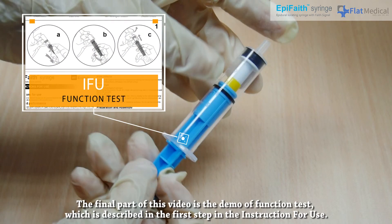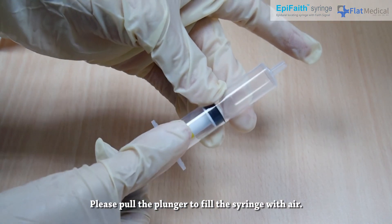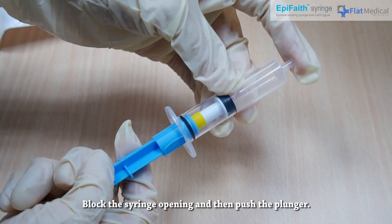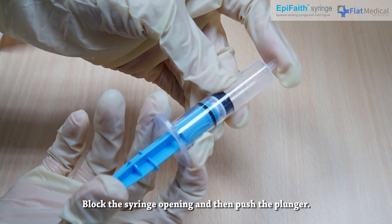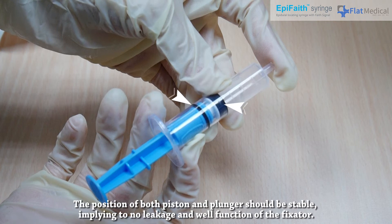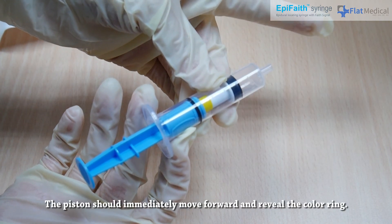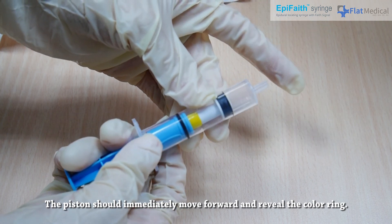The final part of this video is the demo of the function test, as described in the first step of the instructions for use. Pull the plunger to fill the syringe with air. Block the syringe opening and then push the plunger. Maintain the blockage and release the hand on the plunger. The position of both piston and plunger should be stable, implying no leakage and well-functioning fixator. Then release the syringe opening — the piston should immediately move forward and reveal the color ring.